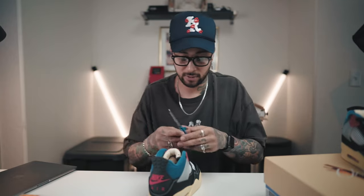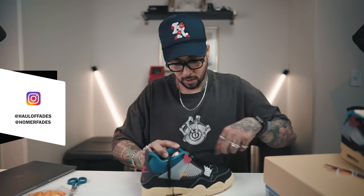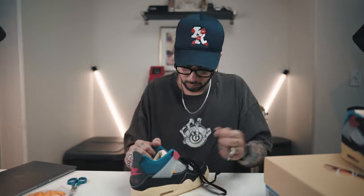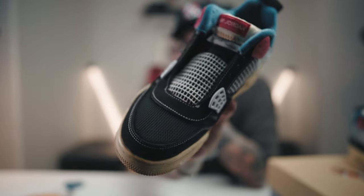First things first, un-deadstock them. Take the laces off and toss those to the side. We'll just take these laces completely off since we are not gonna use them.